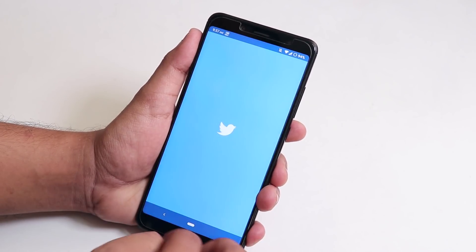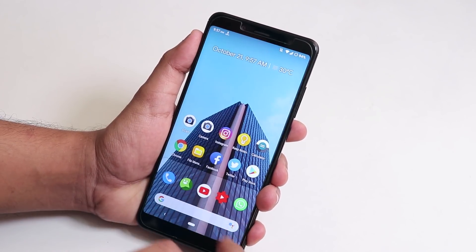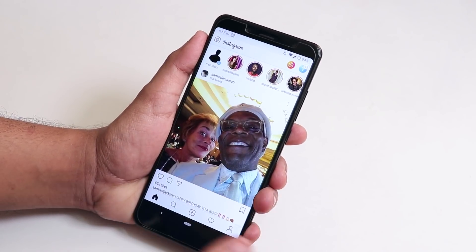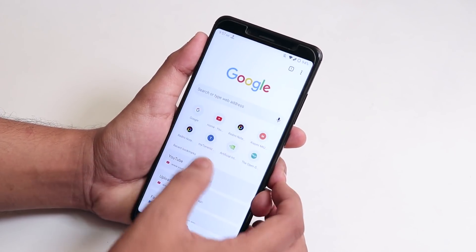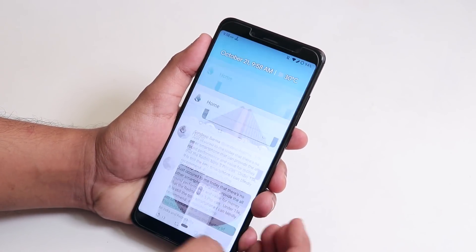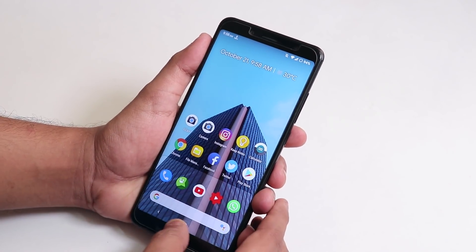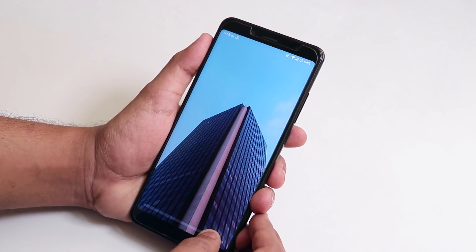As you can see, app open speeds are fine. What I really like is that even at the end of the day, if you open an app that was in memory, it stays in memory — that's a great thing. Almost every app stays in memory so you don't need to worry about memory management. The recent apps panel is super fluid and switching between apps works super fine.